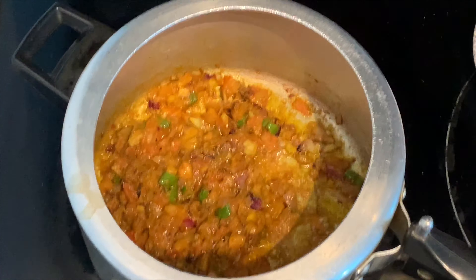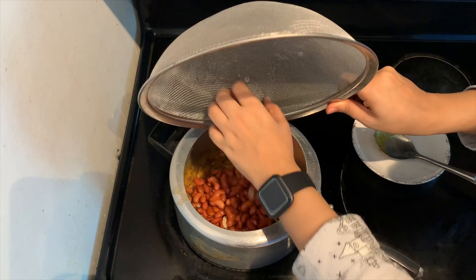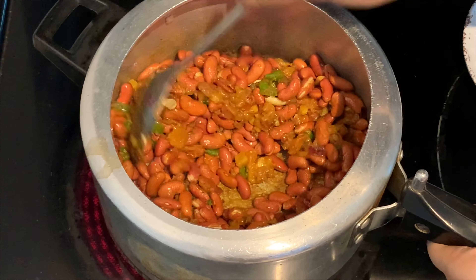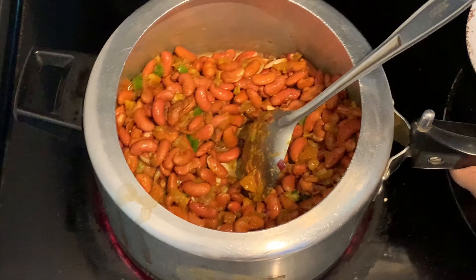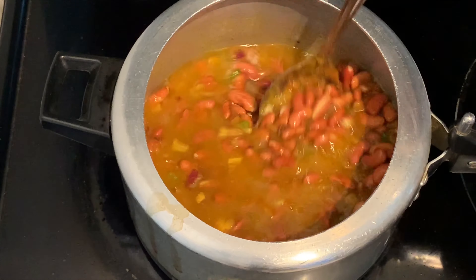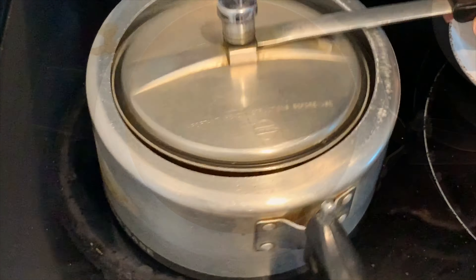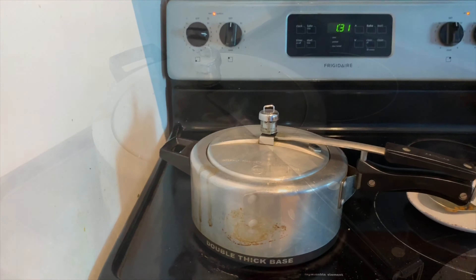After five to six minutes you'll see the oil will get separated from the rest of the curry paste. Add the soaked rajma along with salt, turmeric, and red chili powder, and coat it well with the masala. Then add around two cups of water, mix it well, close the lid, and cook for five to six whistles on medium-high flame.